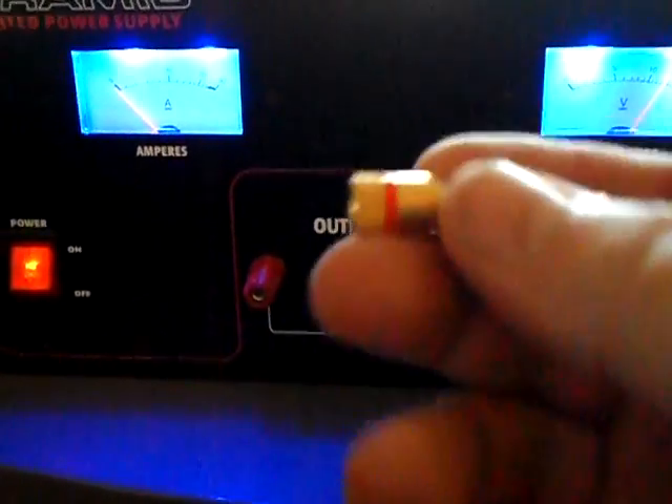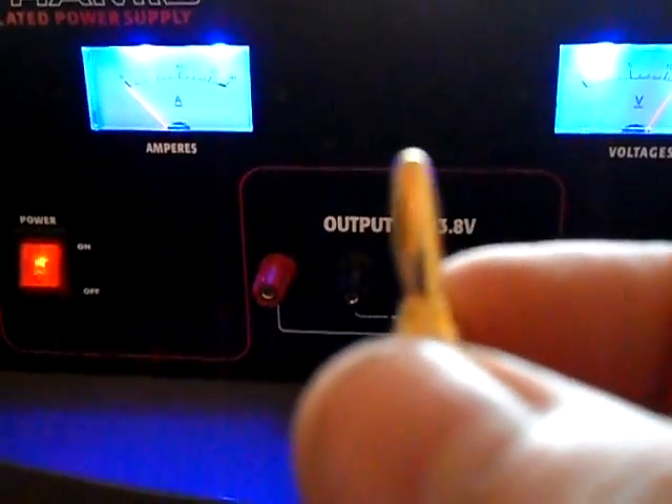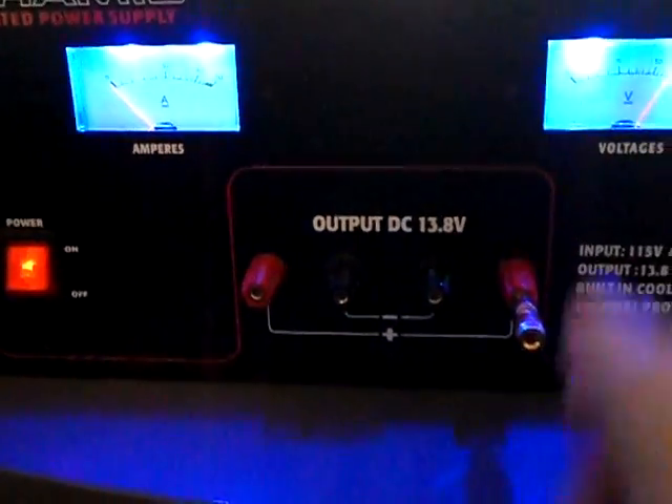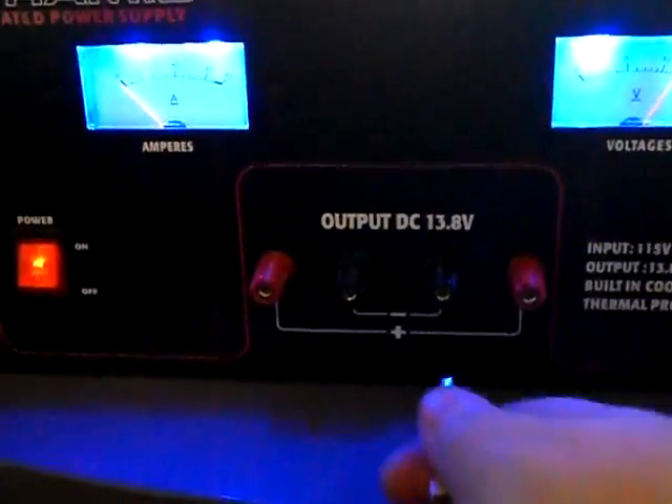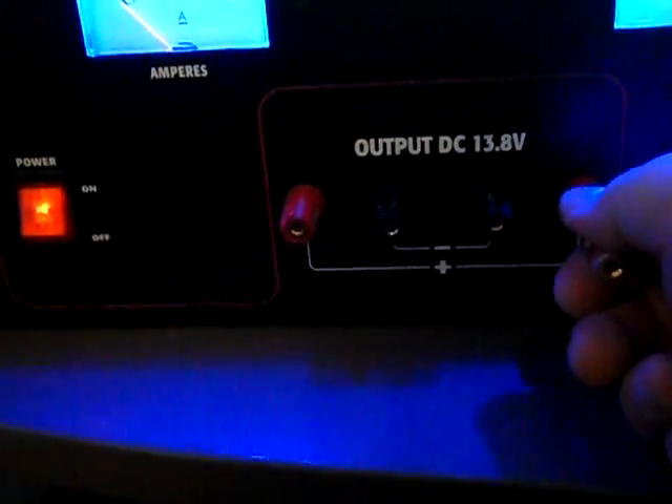It has banana plugs on the front, so you can get plugs with that type of tip and they plug straight in right here. There's no lock on them, so they go in and come out real easy. This other type you can actually stack another banana plug into. You can also loosen the bolt, put a wire through there, tighten it back up, and it'll hold the wire down. These are great, but unfortunately they don't lock.